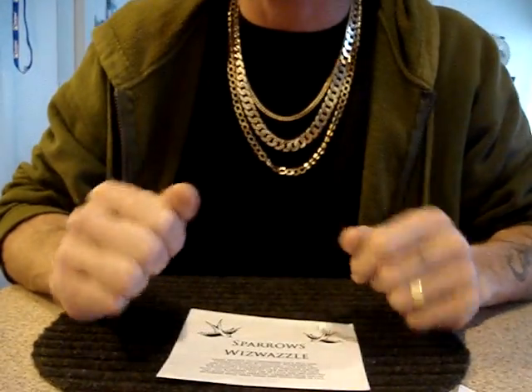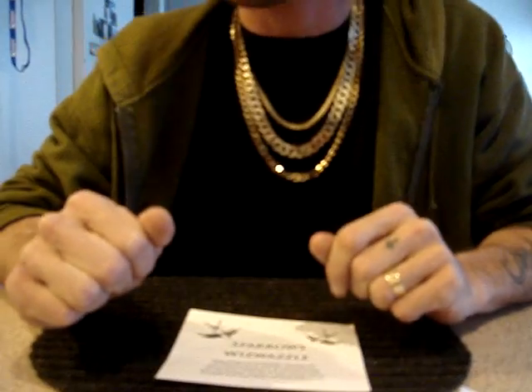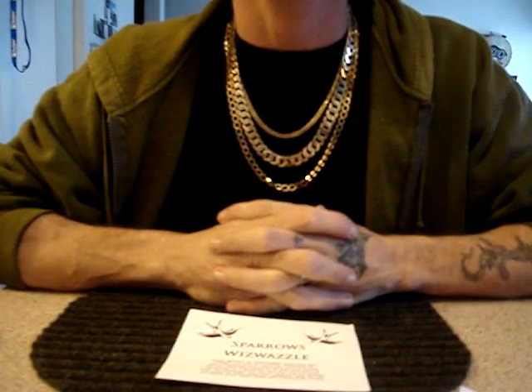Greetings, people. It's been a long time, and it's good to be back in the lockpicking game. I have a bit of exciting news to share with all my viewers.